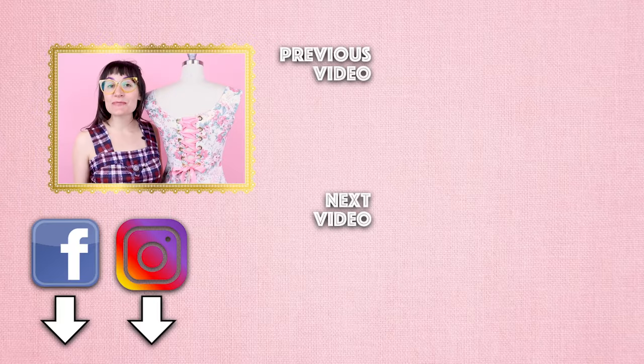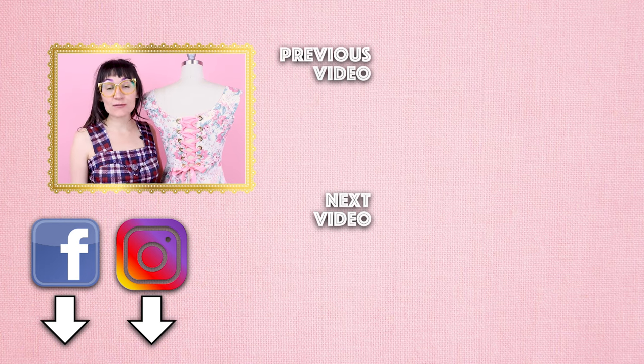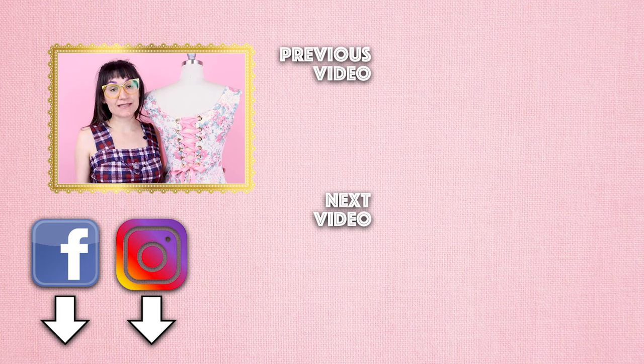Thanks so much for watching Sewing Anastasia today. If you enjoyed the video on how to make a dress bigger by adding grommets and laces to the back of it, please give it a thumbs up and leave a comment down below — I would love to know what you thought. If you're not already a subscriber, make sure you subscribe to Sewing Anastasia and hit that notification bell because I have new videos multiple times a week. Follow me at Sewing Anastasia on Instagram, Facebook, Twitter, and TikTok, and tag me so I can repost your projects. I also teach sewing classes in my design studio in Chicago, Illinois and virtual lessons — check those out at sewinganastasia.com. Thanks so much for watching, bye!